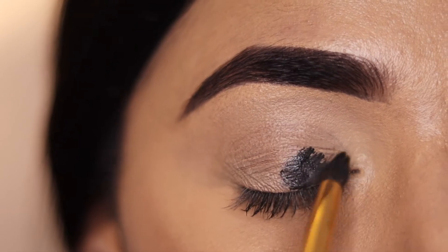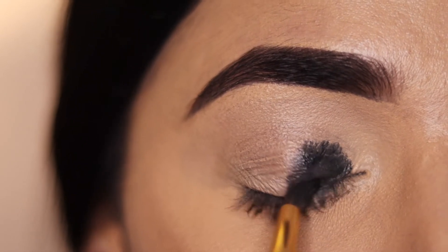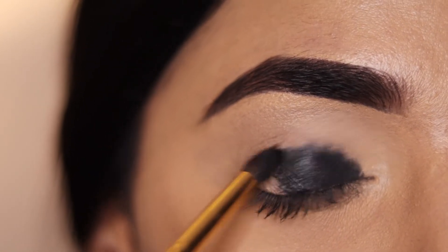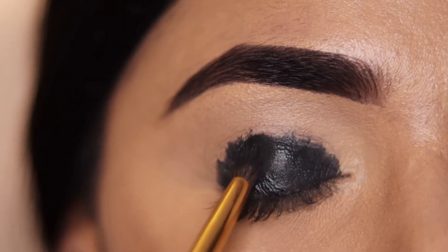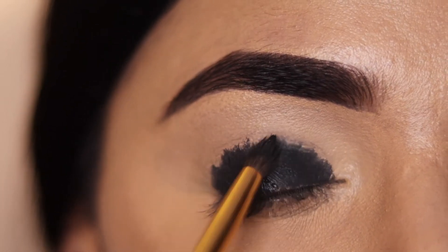First, we will make a base. I have taken a black gel liner and applied it with a brush over the whole eyelid. You have to make an opaque layer of black gel liner. It is important to work quickly with gel liner because it dries fast — once set, it will not blend smoothly.